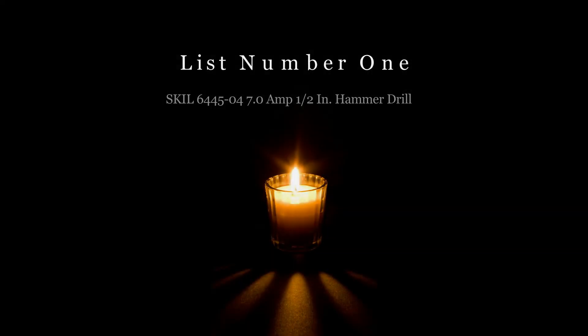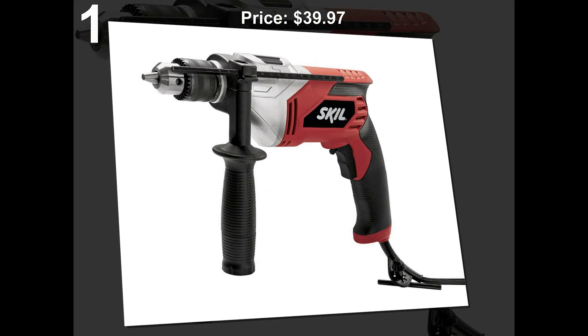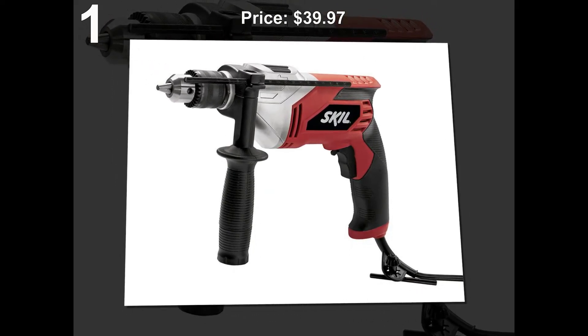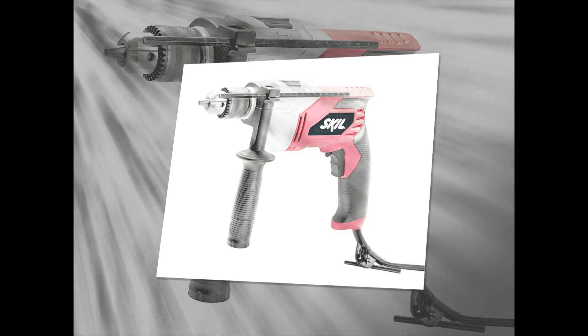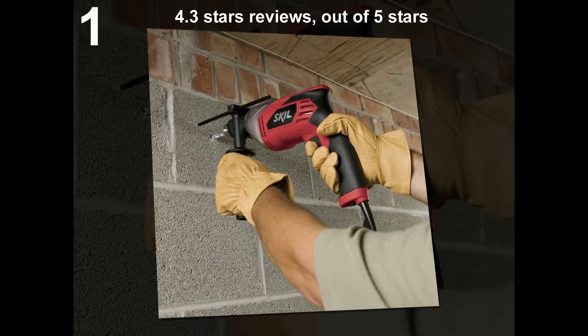List number 1: SKIL 6445-04. Price: $139.99. 4.3 stars out of 5 stars.